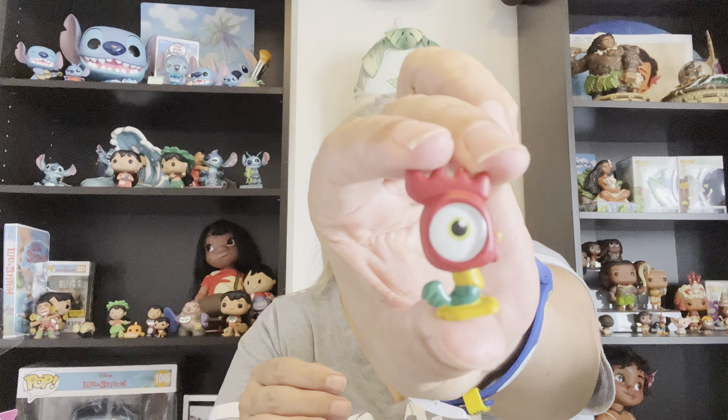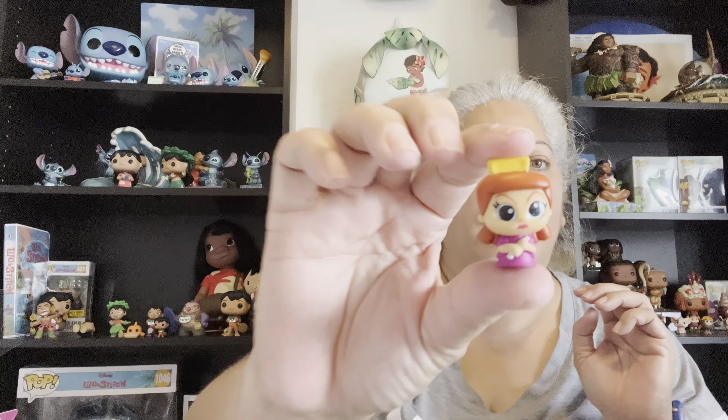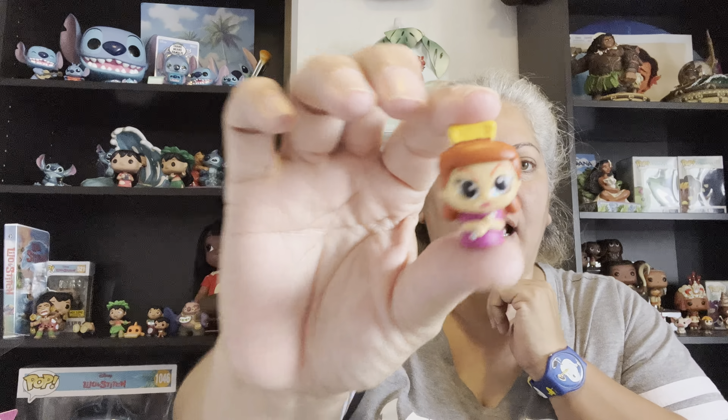Let's see what's behind door number two. Oh yeah — I got Hay Hey! I needed Hay Hey! Oh, he looks so cute. Can I get another one I don't have? It's pretty easy since I don't have a lot of series five. The series five comes in a purple box. Oh, I got another one of these — Josella. I think I've gotten like three Josellas.